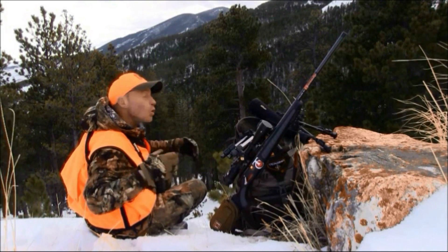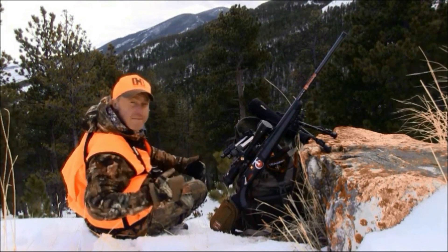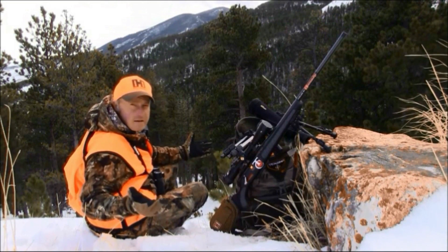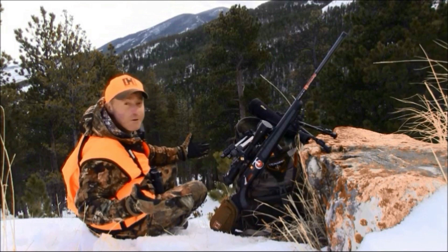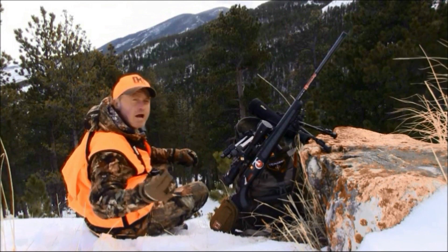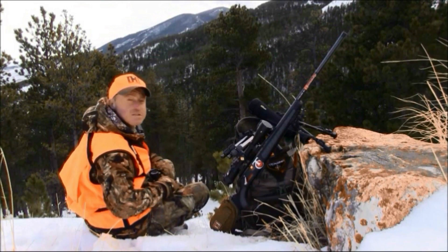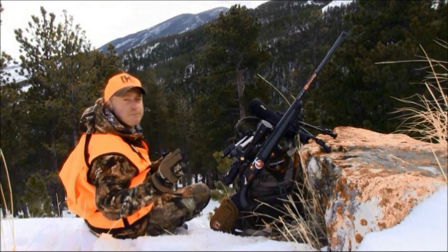Glassing for elk or any big game animal doesn't require a degree from MIT — that's a good thing for me because I don't have one — but it does require more than just a glancing sweep across that mountain. I've got a few tips to share on how I get the most out of my glassing sessions.